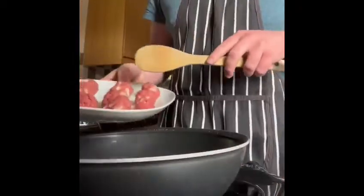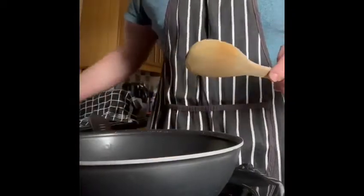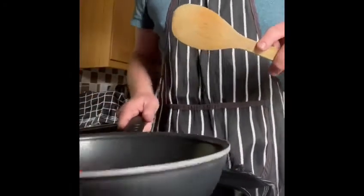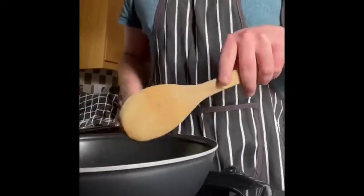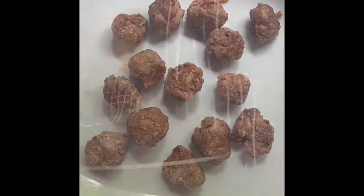Once we've heated our oil we're going to add in our meatballs and brown them on all sides. Then once the meatballs are browned on all sides we're going to put them on a clean plate. And this is what my meatballs look like once I've got colour on all sides of them.